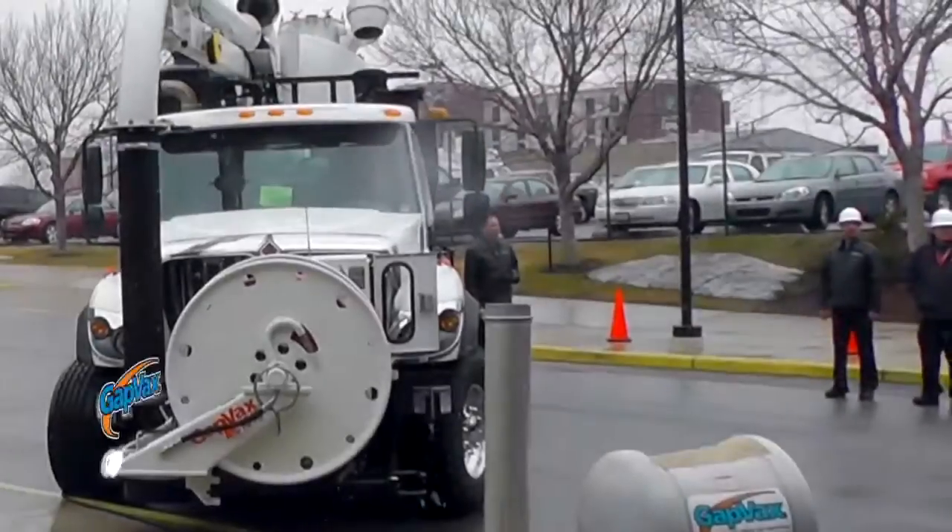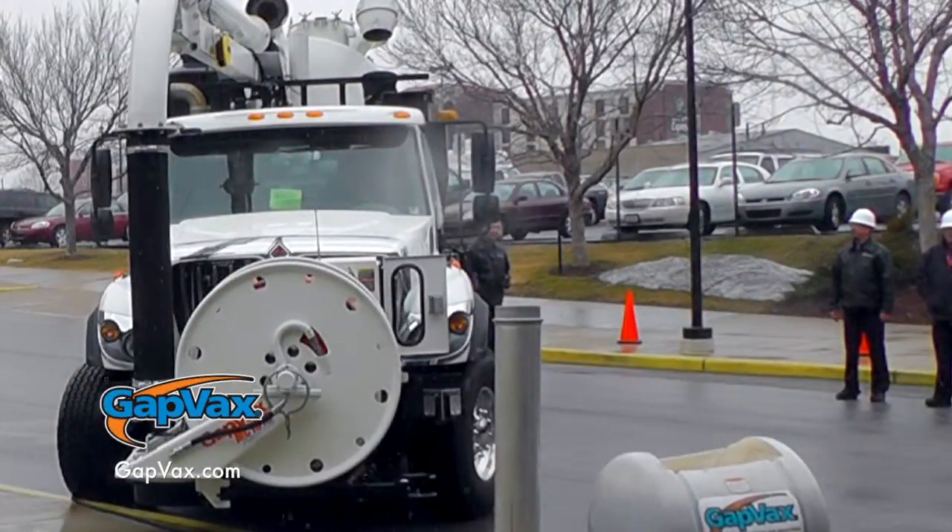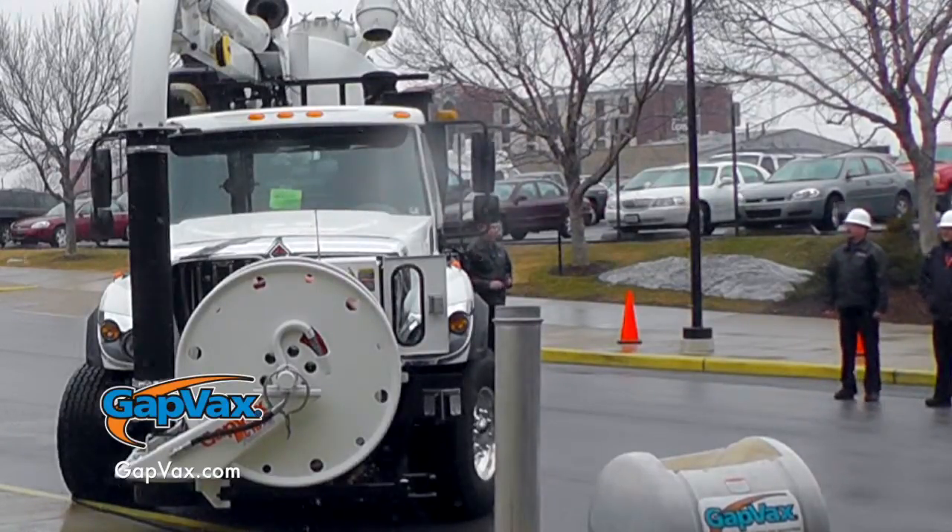Good afternoon. My name is Eric Carella and I'm here with GapVax today. We're out of Johnstown, Pennsylvania and we've been manufacturing vacuum trucks for over 24 years. The truck we have here with us today is the GapVax MC1510 with the advanced technology system on it.